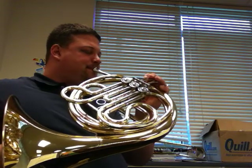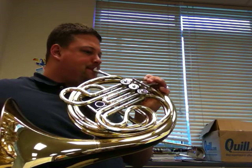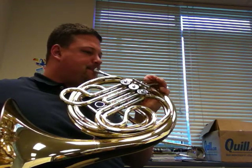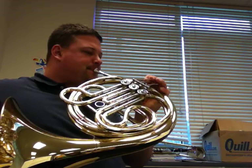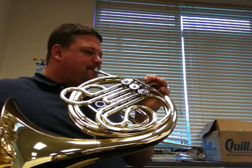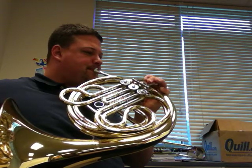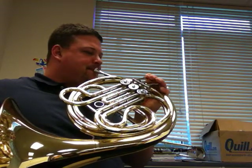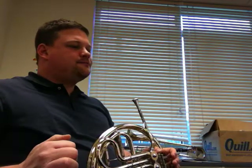We're going to start at measure 5 at 76 beats per minute. Measure 24, 6 measures rest.